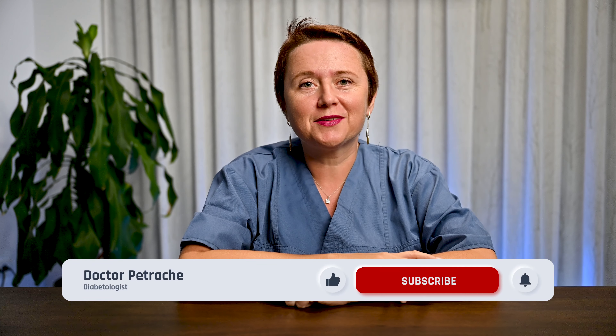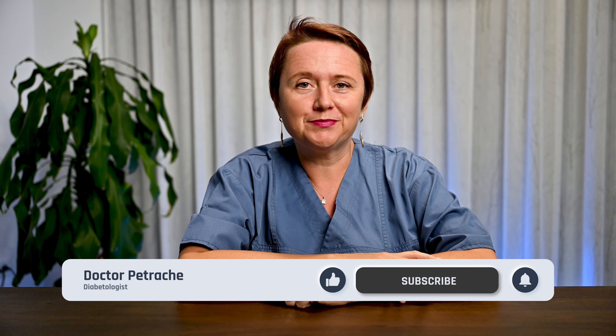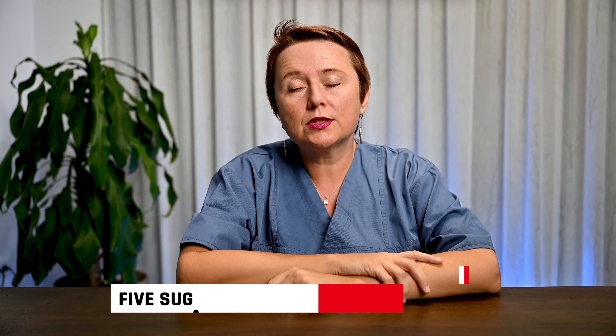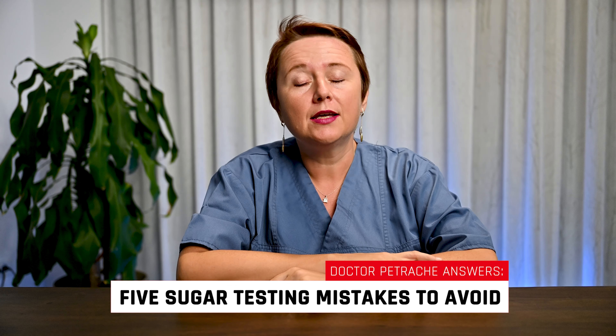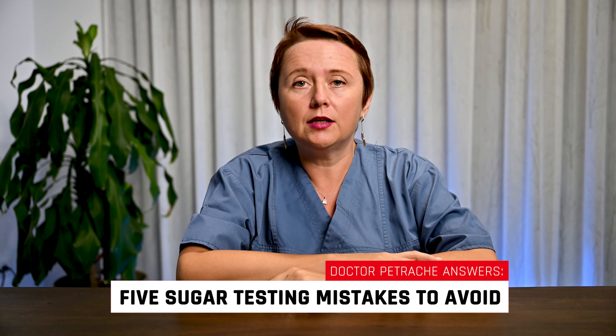Hello there! I'm Dr. Petrache, Diabetologist. Thank you for subscribing and watching my videos. Today's subject is about the most common sugar testing mistakes that you can easily avoid.